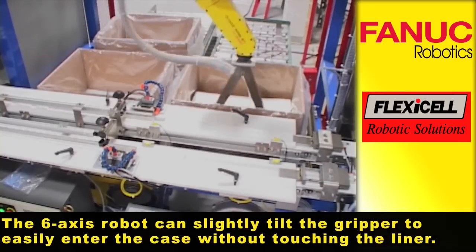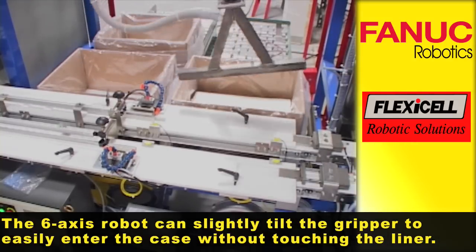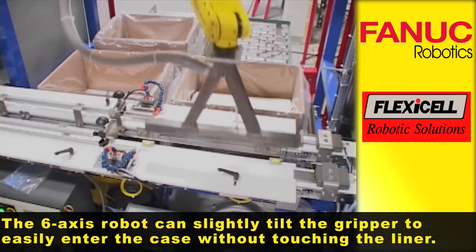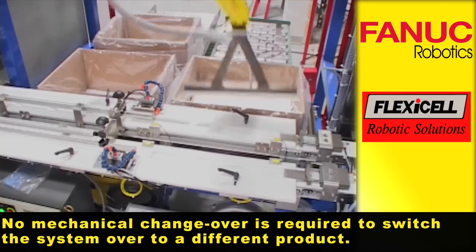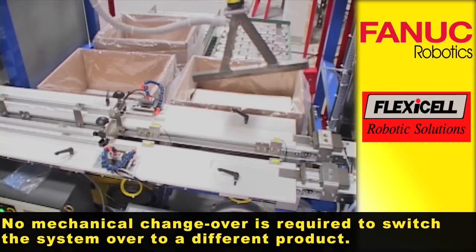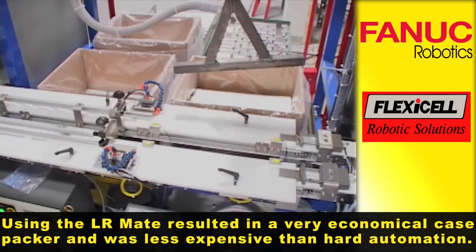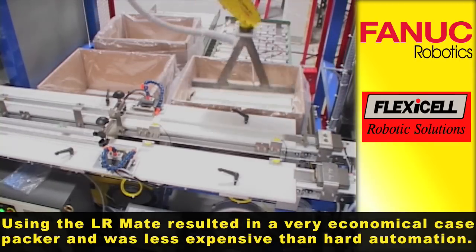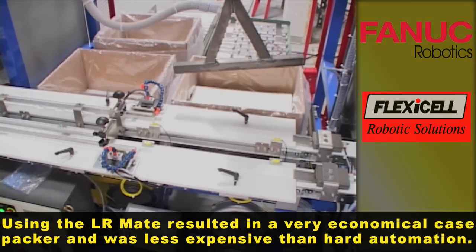The 6-axis robot can slightly tilt the gripper to easily enter the case without touching the liner. No mechanical changeover is required to switch the system over to a different product. Using the LR-Mate resulted in a very economical case packer and was less expensive than hard automation.